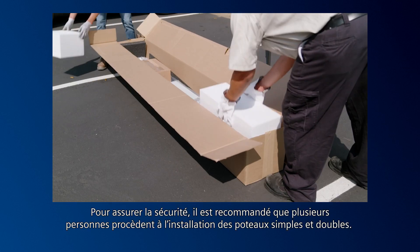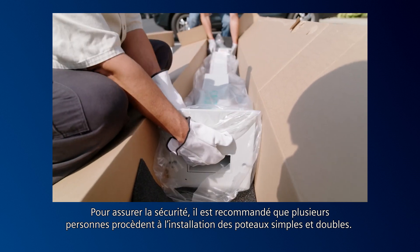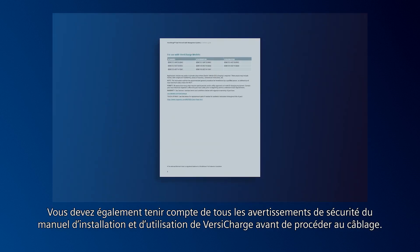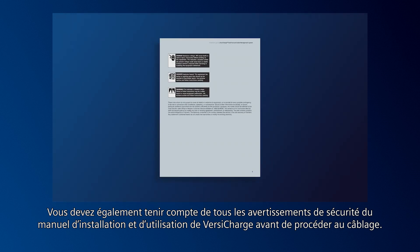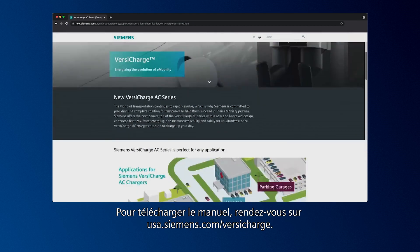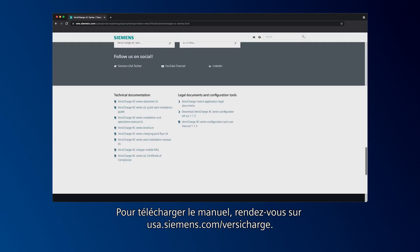To ensure safety, it's recommended that more than one person install both the single and dual posts. You should also consider all safety warnings in the VersaCharge installation and operations manual prior to wiring. To download the manual, visit usa.siemens.com/VersaCharge.